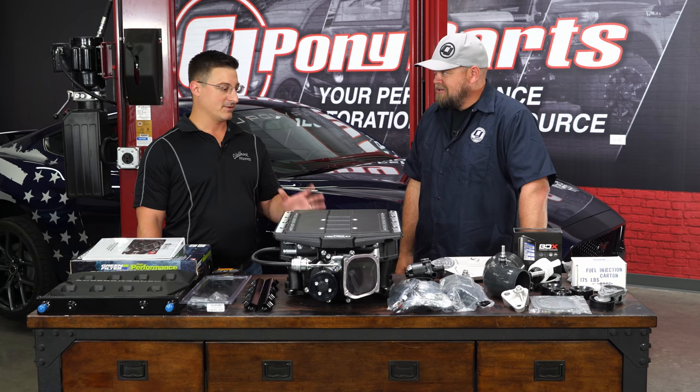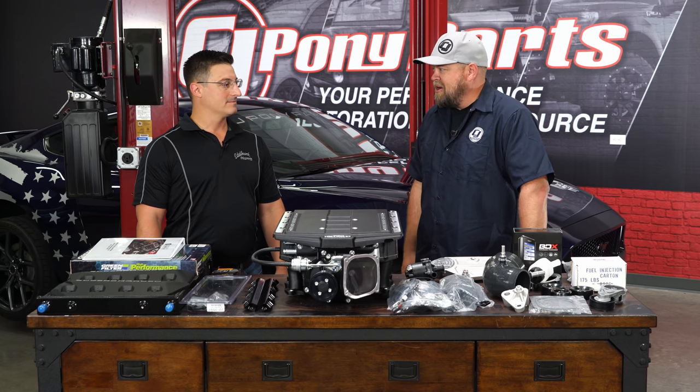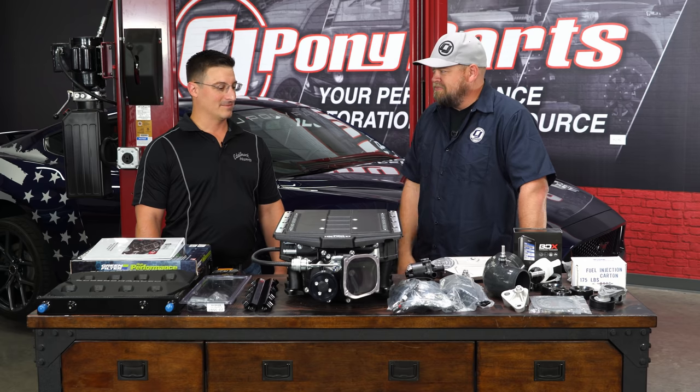The install takes about eight hours and can absolutely be done in that time. So, 460 to 700-plus horsepower in eight hours with a warranty. Let's get started.